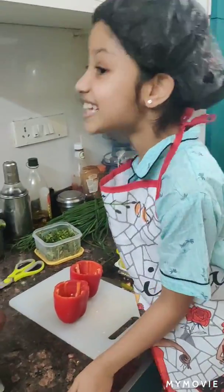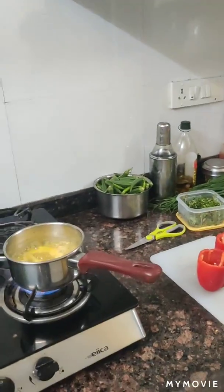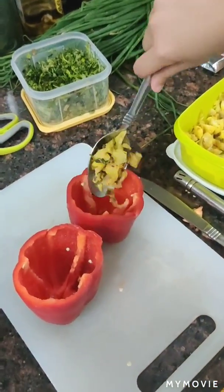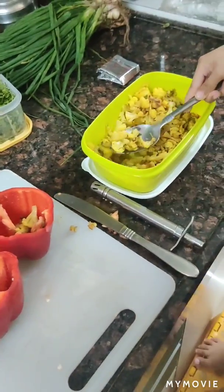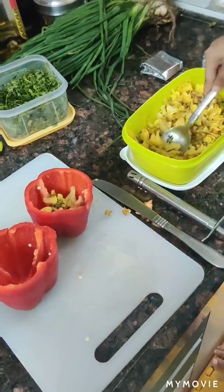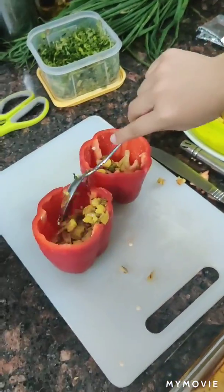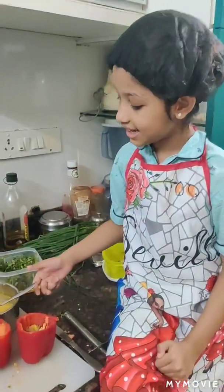This is smelling just like Maggi. Now scoop on some vegetables and put it inside. Now that the rice is ready.